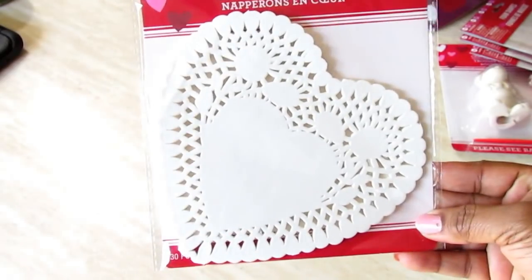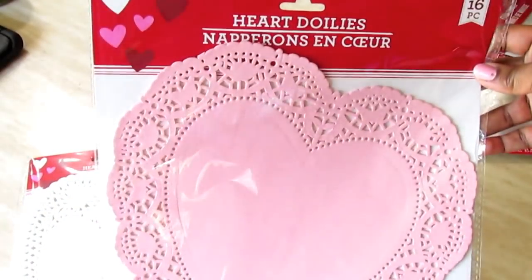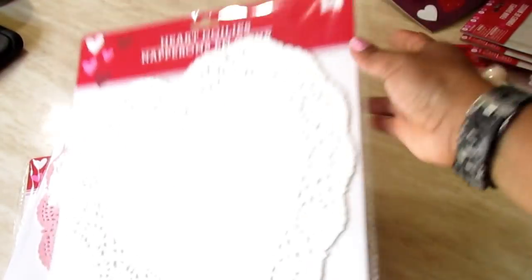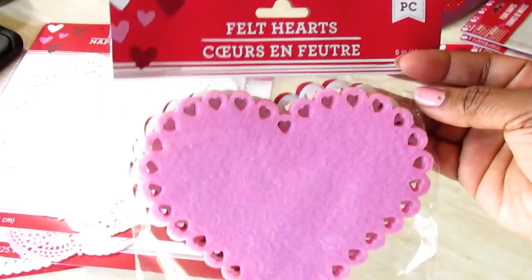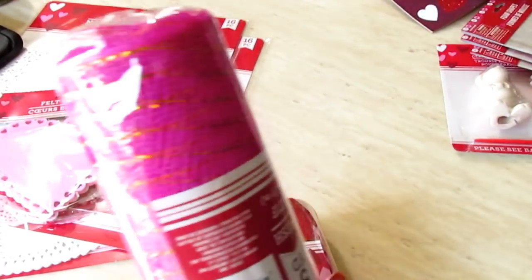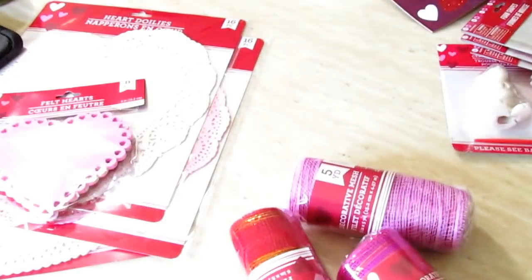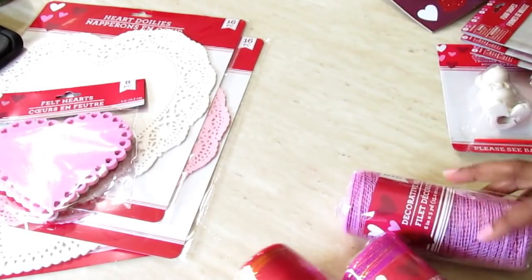I picked up these little heart doilies — I'll probably use them for a table place setting. I also picked up large pink and white doilies; the large ones may be for a project. I picked up some felt hearts, which are really cute to make a banner out of. I also picked up some deco mesh — I don't love that it has gold in it, but maybe it'll look good when it's all put together. I'm going to make a little wreath since I took apart the old one I've been reusing for Valentine's Day.